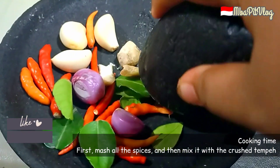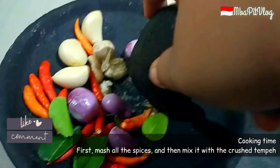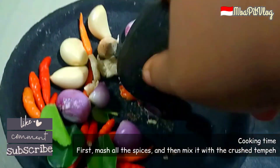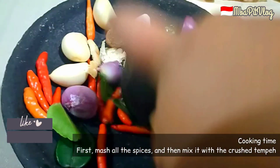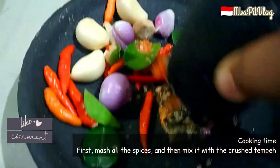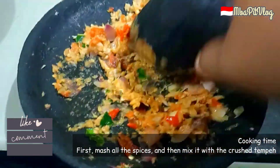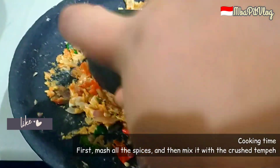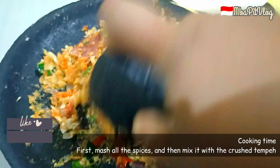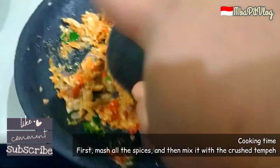Boleh langsung dikasih sedikit garam supaya nguleknya lebih gampang ya guys. Kita haluskan kasar aja. Ini ditumbuk kasar seperti ini aja ya guys, nanti kita campurkan ke dalam tempe yang sudah dihaluskan.